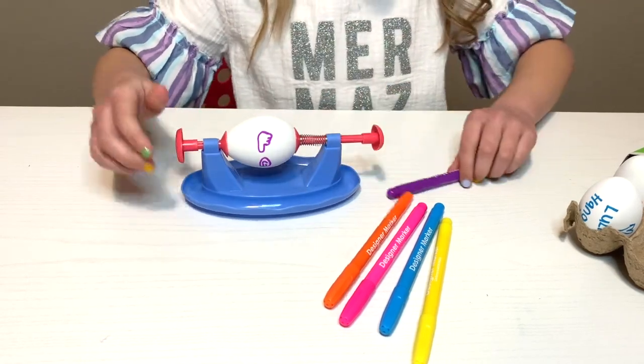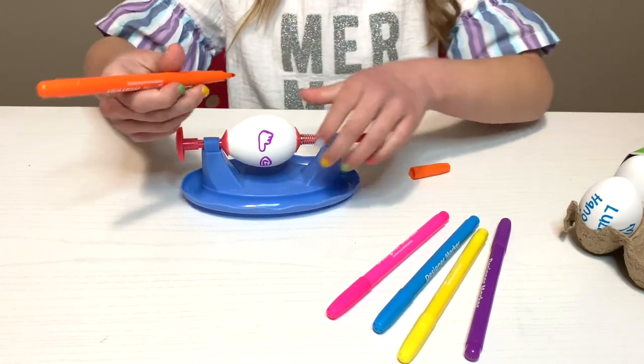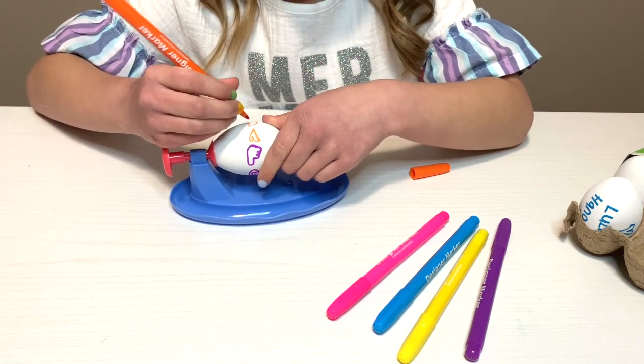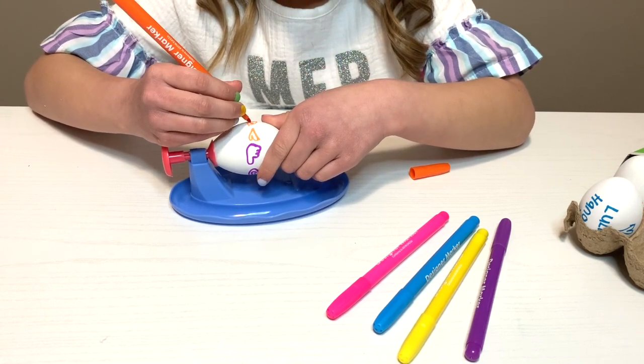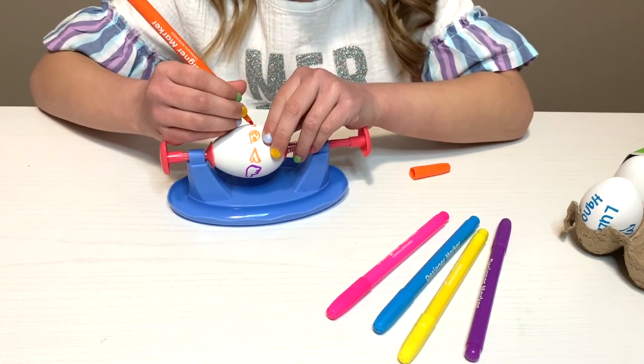And now I'm going to do orange, and we're just going to do the same thing — heart, smiley face, and thumbs up.